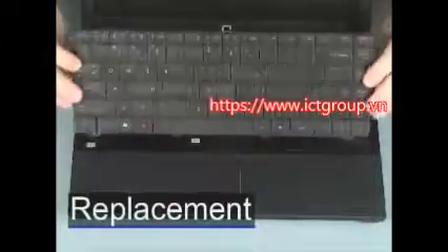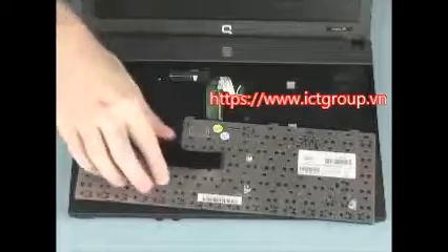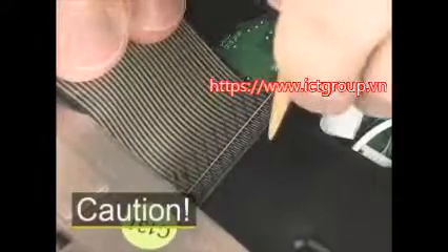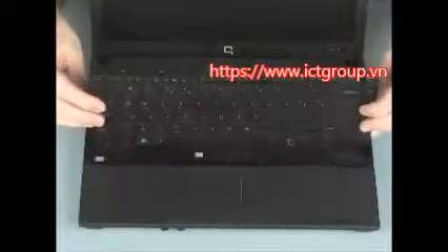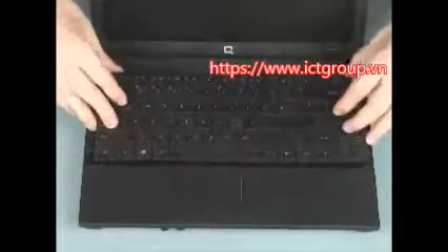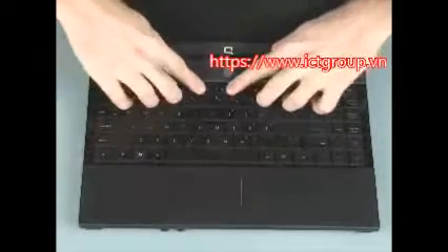Place the keyboard face down on the palm rest of the notebook. Insert the keyboard ribbon cable into the ZIF connector on the system board. CAUTION: Use care to prevent damaging the ZIF connector and ribbon cable. Push the locking bar down to secure the keyboard cable and the ZIF connector. Flip the keyboard toward the center of the notebook and insert the tabs on the front of the keyboard into the slots on the top cover. Lower the keyboard into position and press along the edges to secure it to the top cover.